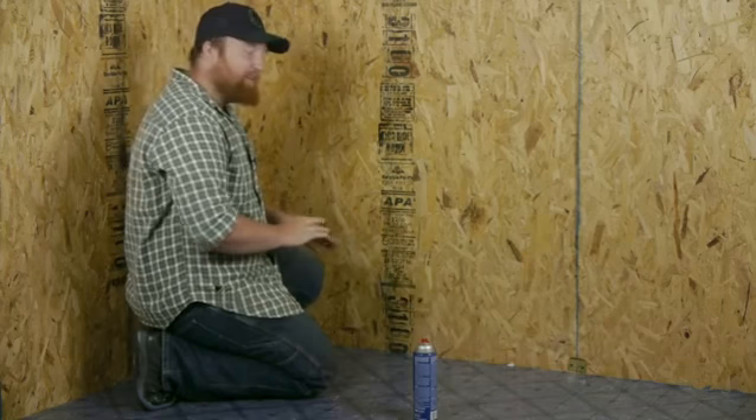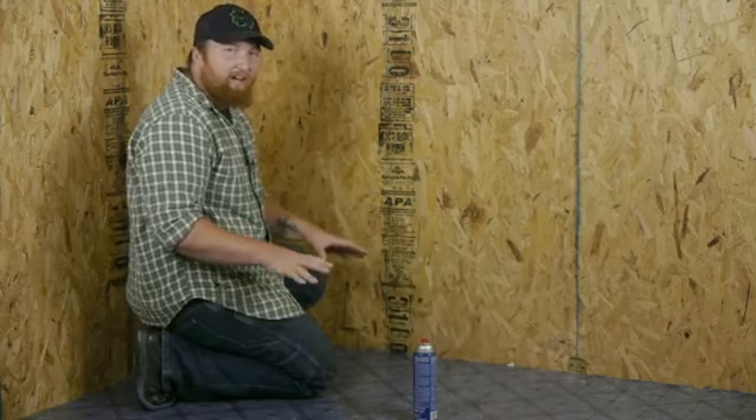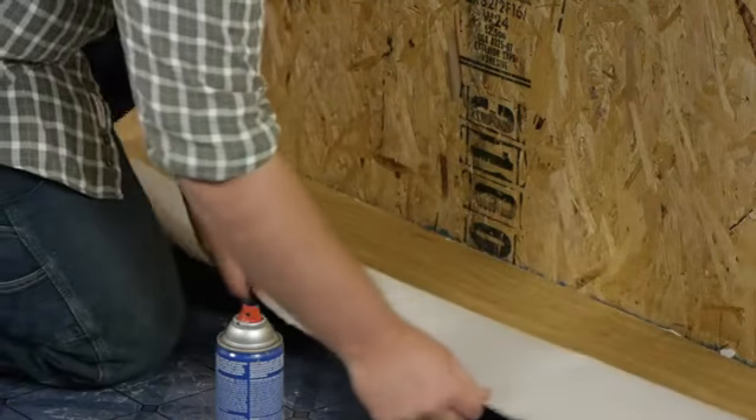The first thing you want to do is lay out your entire vinyl floor system. Make any cuts that are needed, any little tweaks — maybe level it out, straighten it up. After it's all done, go ahead and peel back your vinyl floor about halfway.